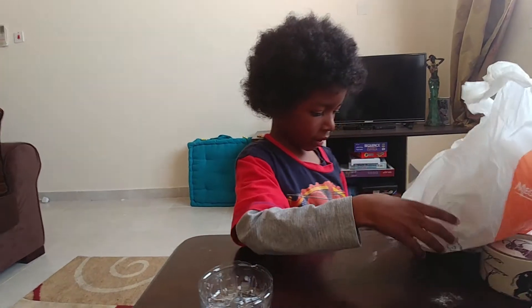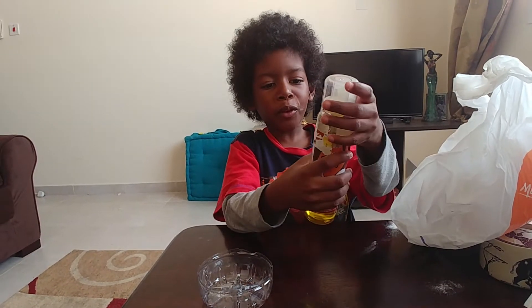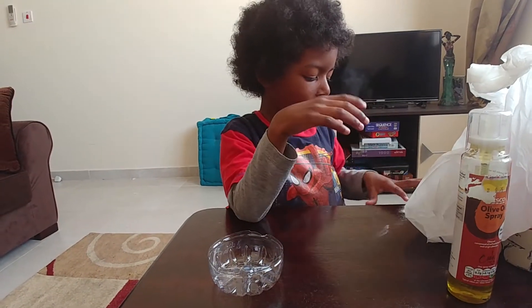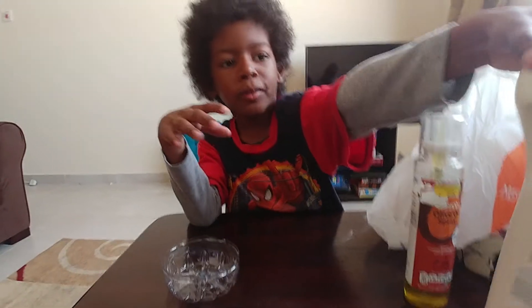We're making it with this — we're making it with some olive oil spray by Tesco. What else? Some flour. What else? And some dish soap.